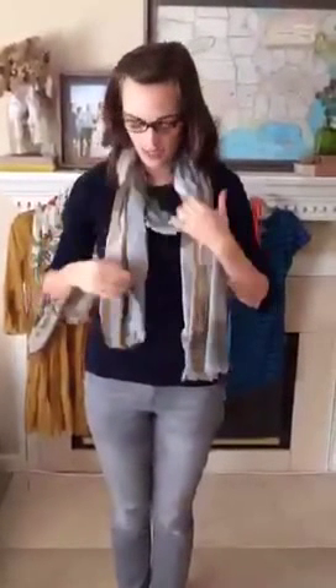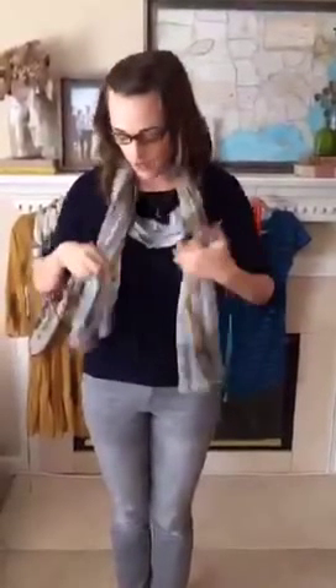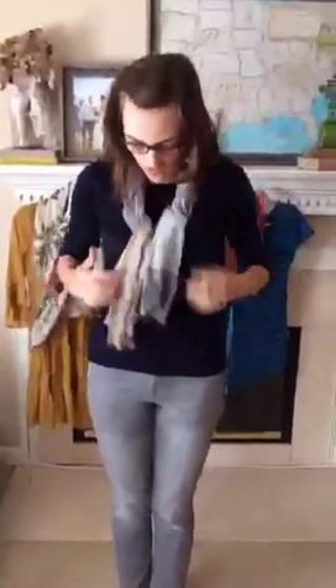Another way you can wear a scarf is to kind of fluff it out. Hold it up in the front, pull it back and around, then pull both of these to the side. This is a way that I wear scarves a lot. But if you've already done this before and you need something additional, you can bring these ends through and kind of play with them — loop them through again to create a little knot on one side.